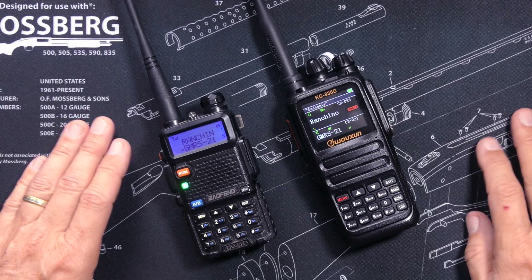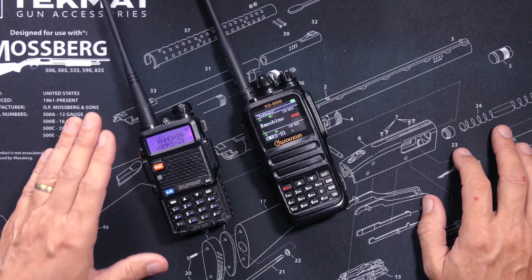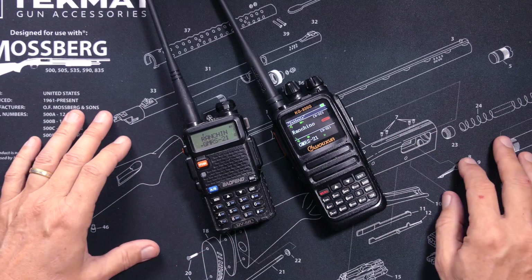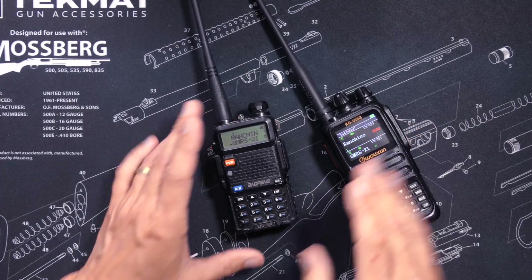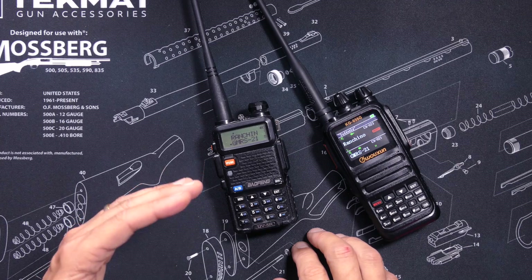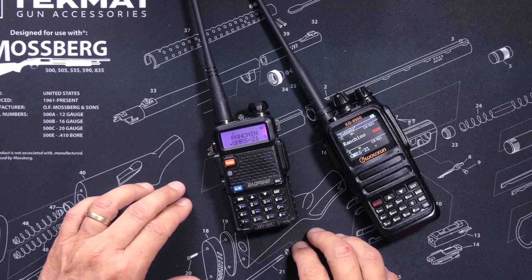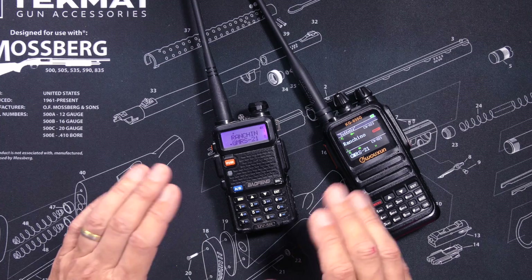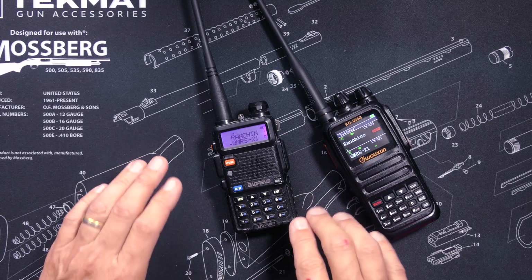And to transmit on those ham frequencies, according to the FCC, you must have a ham radio operator's license. I will now say that one more time, because there still seems to be much confusion about this. According to the FCC rules, a Bufwang UV5R is not approved for transmitting on GMRS, FRS, MERS, or any other frequency other than approved ham frequencies — no matter what power level, no matter what kind of antenna you connect to the radio, no matter anything. Leaving comments asking the question in different ways will not change that answer.